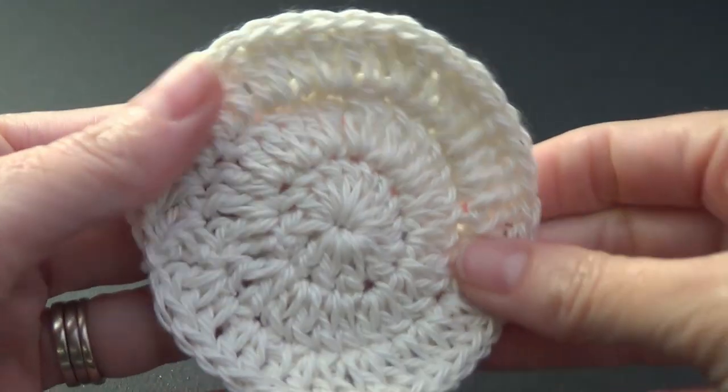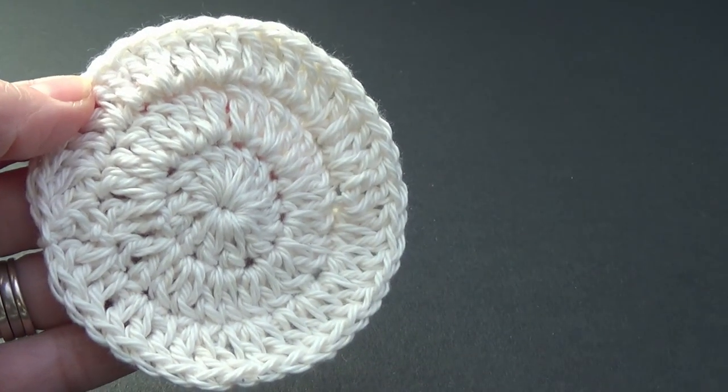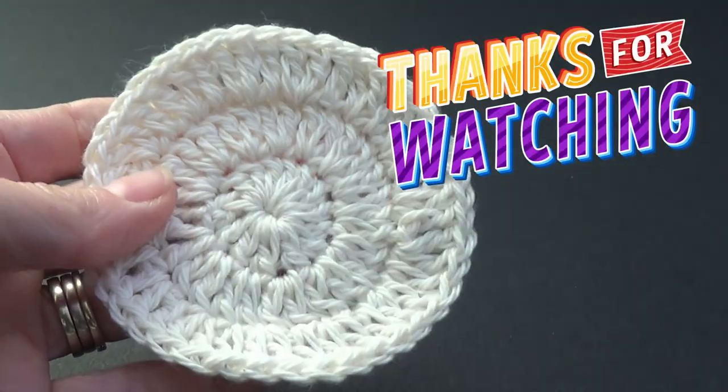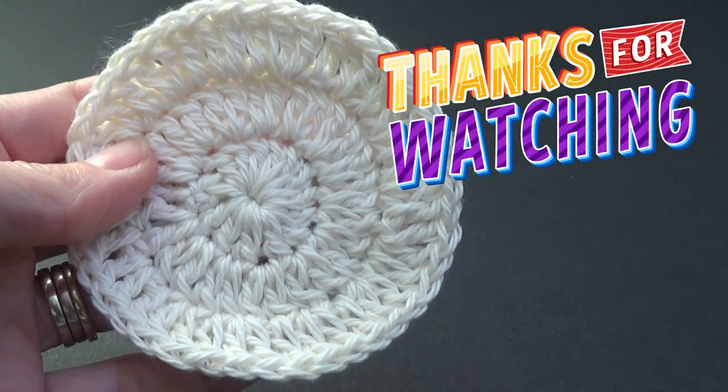Please share your creations on our Facebook page, tag me on Instagram, or all the things — I'd really love to know what colour you've made. Thank you so much for watching and until next time, happy crochet!